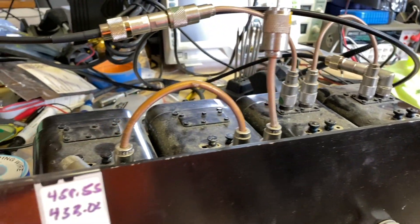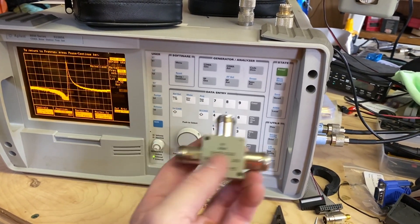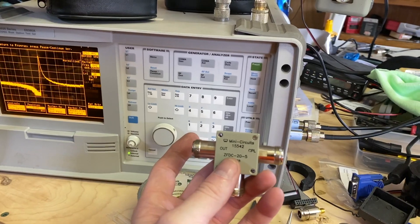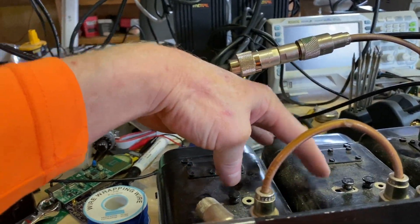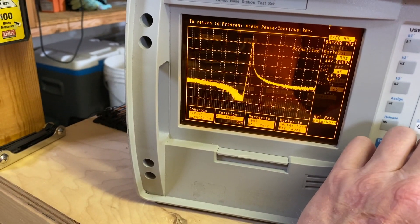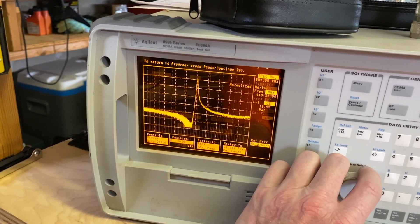Let me go through what I've got. I have an HP service monitor — this was designed for cell phones but works great on the frequencies I'm using. I don't have a real return loss bridge; basically what I do is use this little Mini-Circuits T here, which is pretty accurate for fine tuning. What I'll do is hook up to the particular cavity and tune it. As you can see, we're hooked up to the receive cavity — we're peaking at 449.550 on reception and trying to block as much as we can everywhere else.